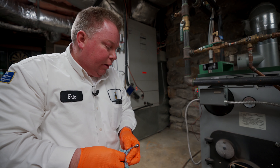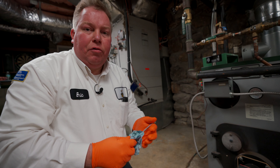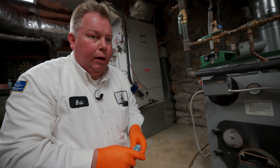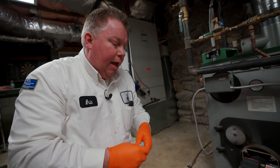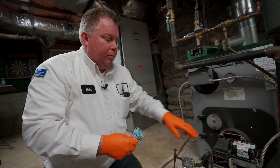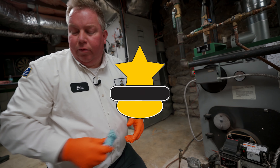That purge very quickly. Normally if you ran out of oil it would take a lot longer for the air to be purged out of the system — it's not unexpected to have to keep that open for a while. Another thing that will happen when you're purging the oil is the burner will shut off on safety. You may have to press the reset a few times until you have all the air out of the line.